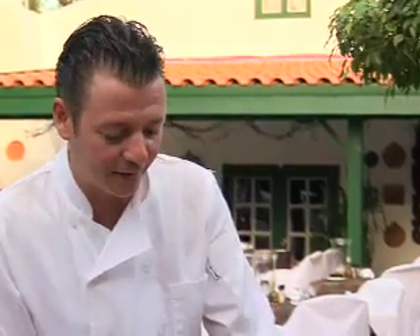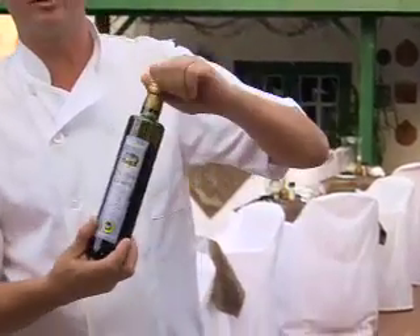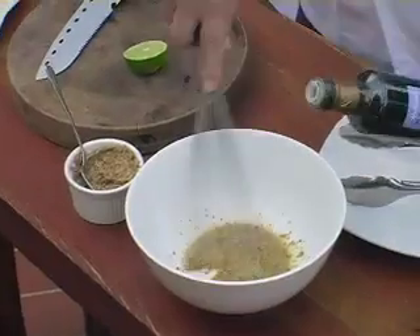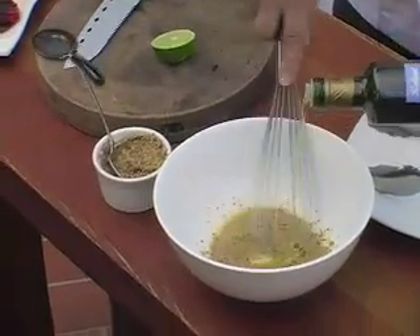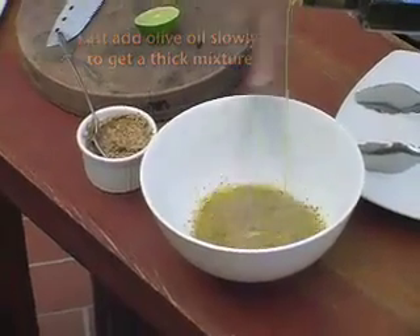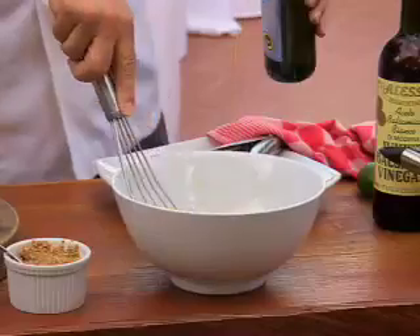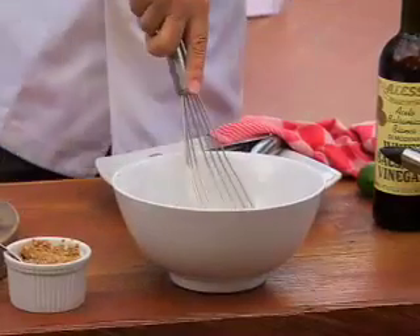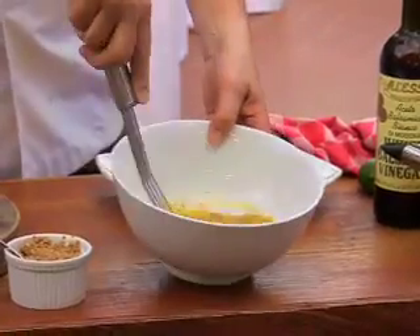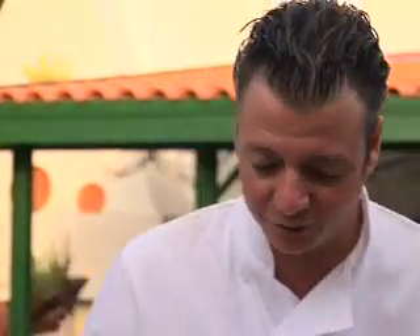And then I have some kalamata olive oil here. You can use any type of olive oil. So we're gonna pour in the olive oil slowly to make a little thick sauce — that's about two ounces. The sauce is getting a little thick. And it's enough. This is gonna be the vinaigrette in which we will toss the cold cuts and the vegetables.